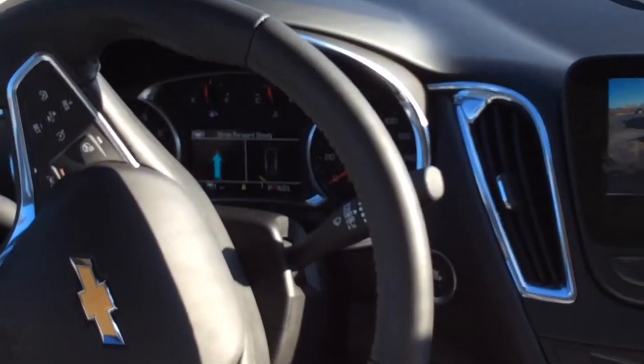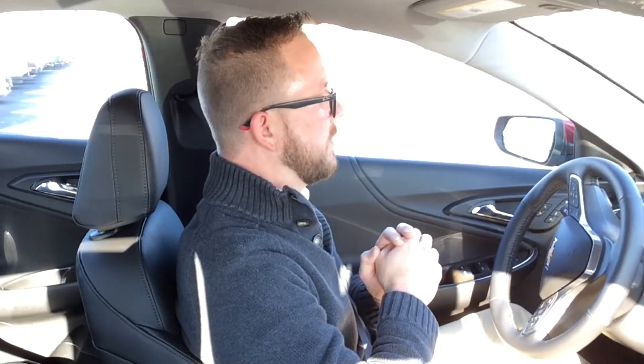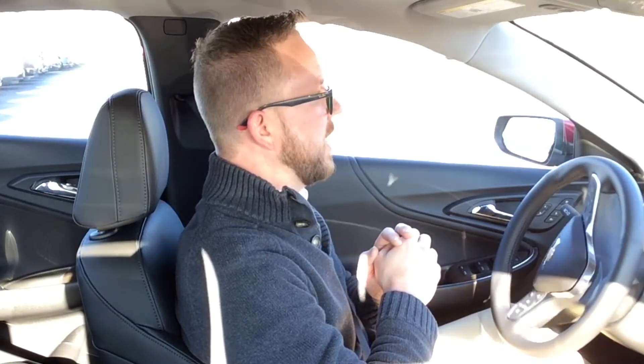Backing up — it told me to stop, now it says drive forward slowly. I'm putting it into drive. The steering wheel is moving on its own. I'm going to drive forward slowly until it tells me to stop.